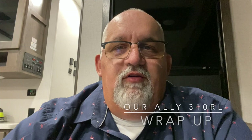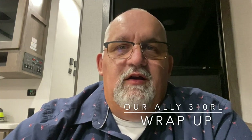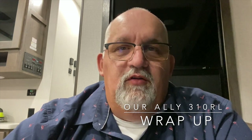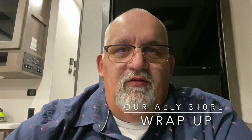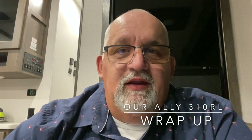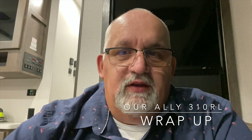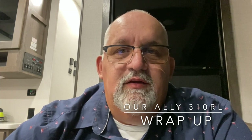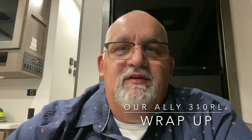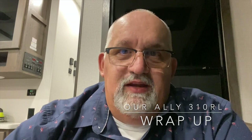Hey guys, this is Tim again from Recreational Retirement. The modifications we're doing to our Alliance 310RL are making it feel like home more and more every day. I hope you can use some of these ideas as you move on down the road. If you like the modifications you've seen here, please smash the like button and hit subscribe, as we'll be putting more videos up as we do other modifications to our Alliance. Make sure you have fun times, safe travels, and I hope you find that cheap diesel along the way.